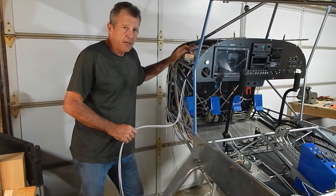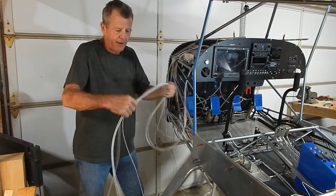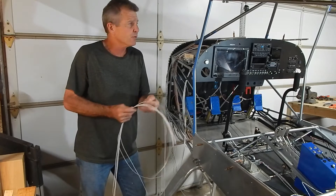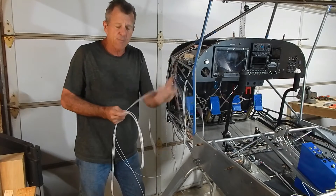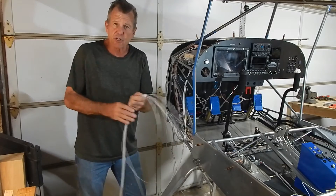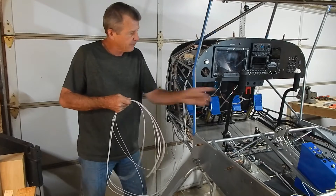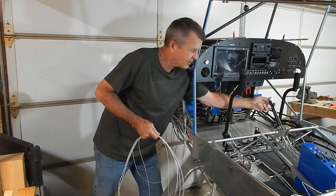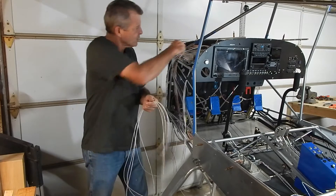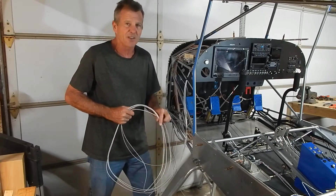There's a unit back here, the GEA 24, just a controller. I bundled the wires on one harness coming out. Two wires are for fuel quantity, but we've got sight gauges so there's no fuel monitoring. There are also flap position, aileron position, and elevator position wires — indicators I'm not hooking up. The flaps are just the old-style handle. So I'm going to take this whole harness out, but I'll hang on to it in case I need it.